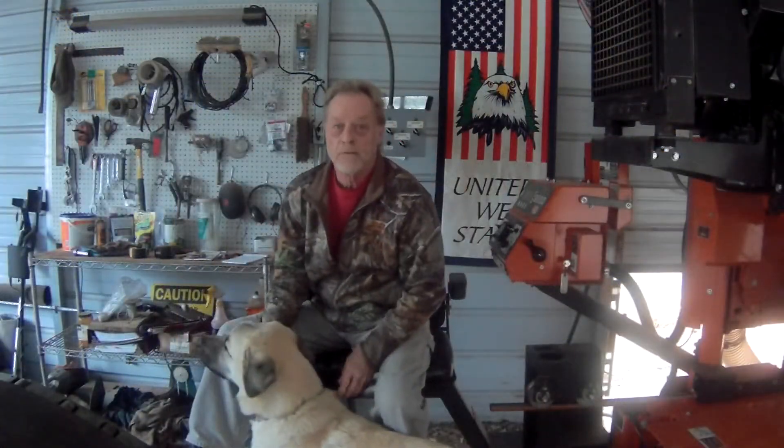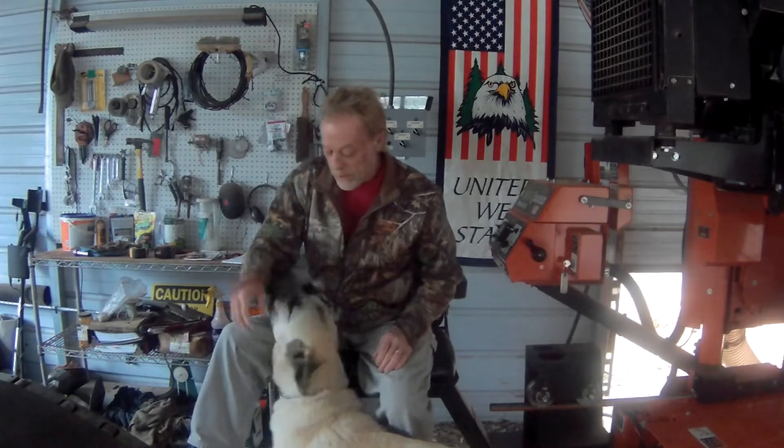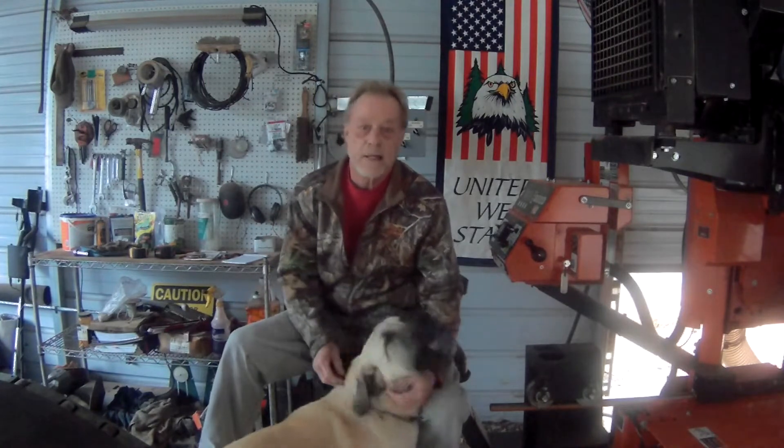Hello, everybody. Welcome to Old Glove Sawmill. Brutus is sitting around just trying to figure out what we're going to do today. It's a rainy day, so we thought we'd do a video. Today we're going to focus on the laser attachment I've done for my Wood-Mizer and how I go about using it and some of the different things I do with it. Hopefully it'll help somebody down the road if you decide to do a laser upgrade or install one on your sawmill.